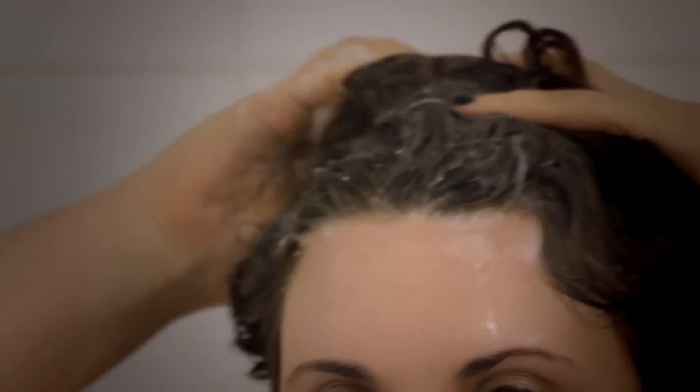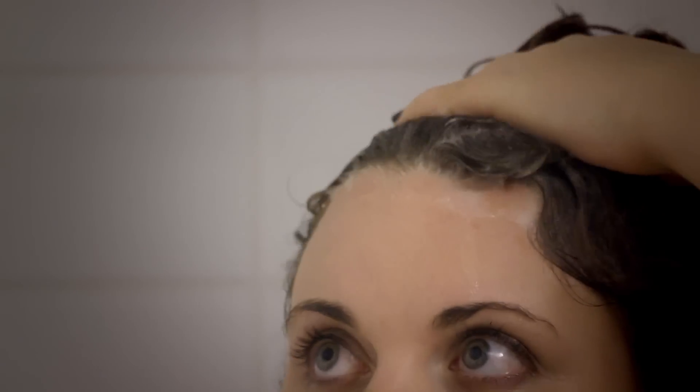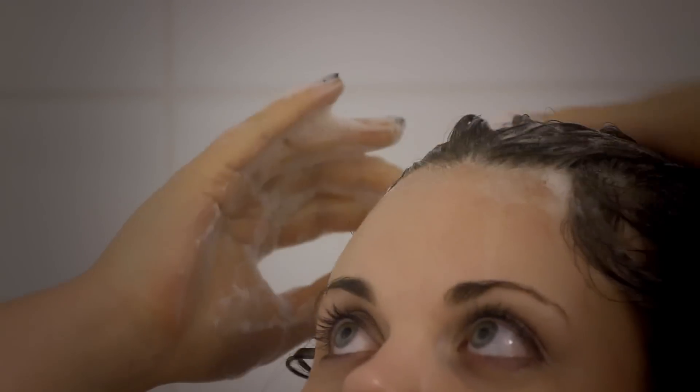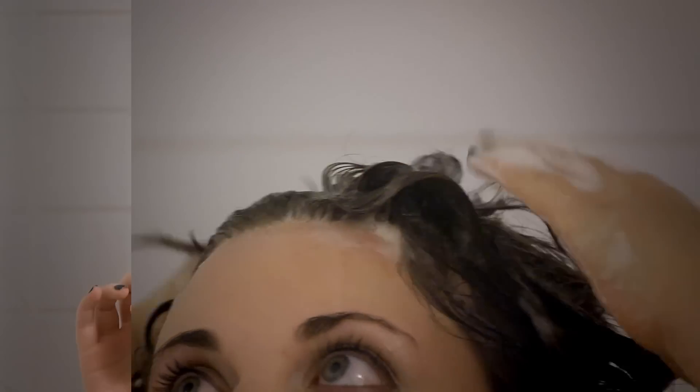Using a shampoo bar is actually really, really simple. All you do is wet your hair, then wet the bar, give it a couple strokes all around your head to make sure that you're soaping it up and lathering it up. Foam it up on your head, get all those essential oils working in your scalp, and rinse out as usual. See you later, I'm going to rinse off.